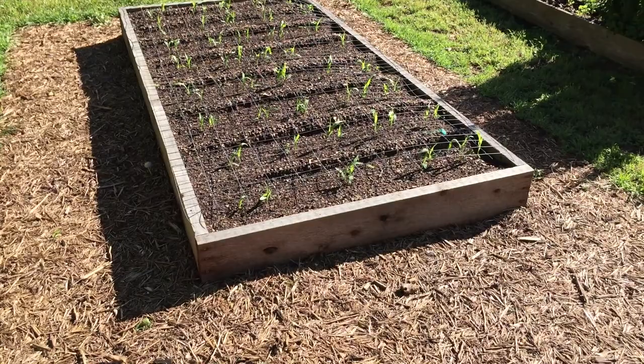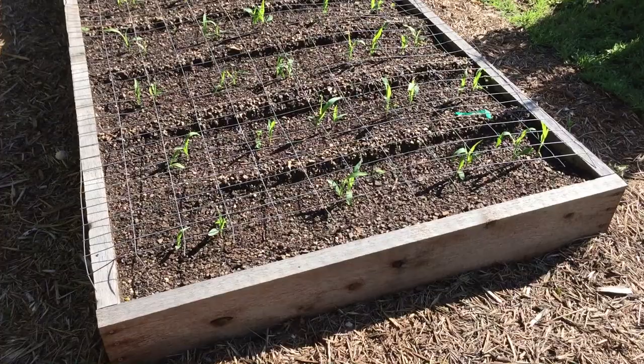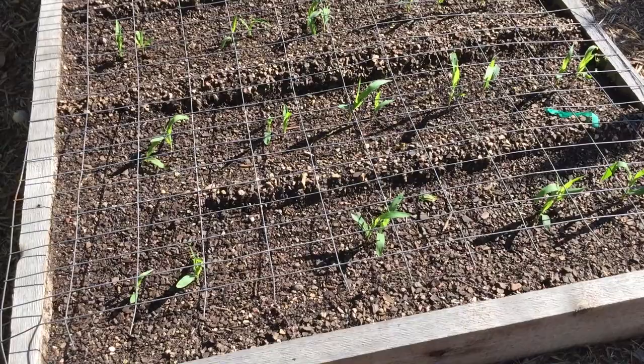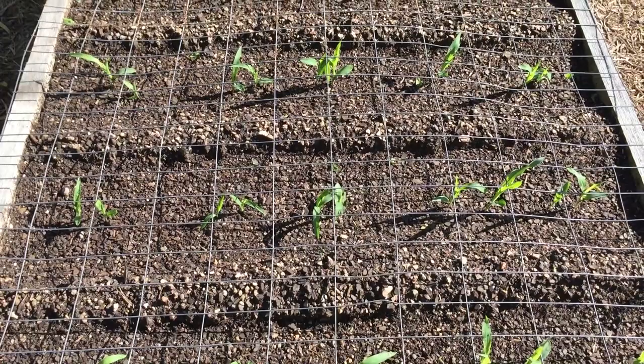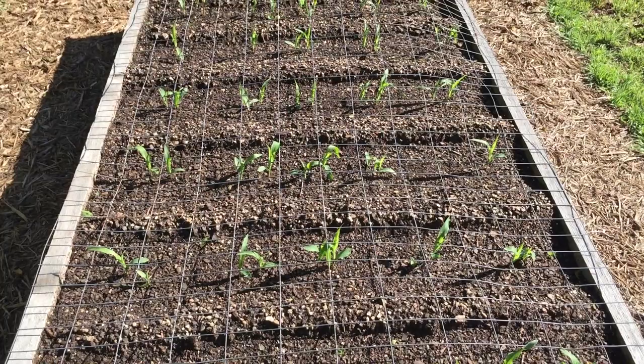I like to form furrows in my raised garden bed prior to planting my corn seeds. This makes the technique of dirting up the corn plants easier. When you dirt up corn plants, you help to prevent what's called lodging — that's when plants fall over in windy conditions. Make your furrows a few inches deep and a few inches wide. I've made mine perpendicular to the long side of my bed every 12 inches, and then I've planted two seeds every 10 inches, which will give me five plants per furrow after thinning.